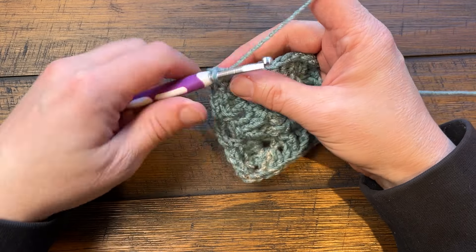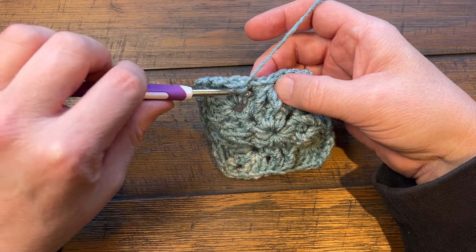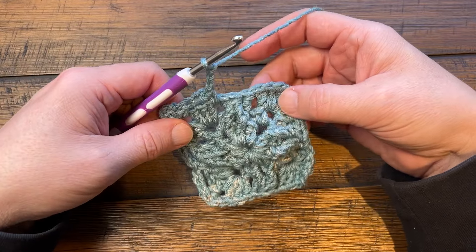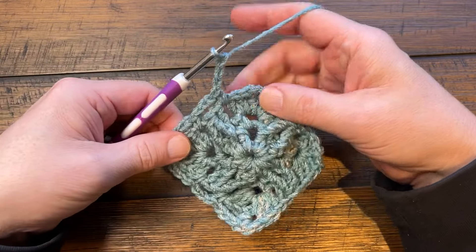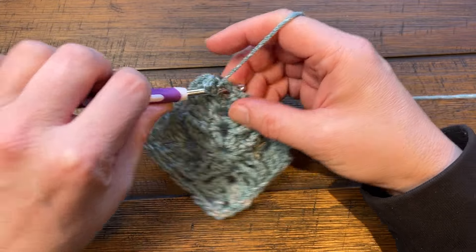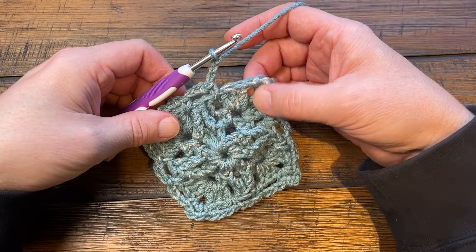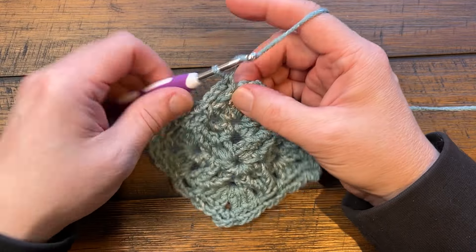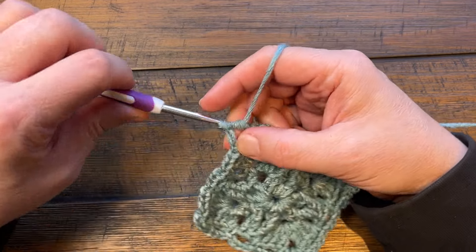Starting fresh: chain three, come in between the first group of three and the second, single between them, chain three, come in between the space, chain three and go right into the corner. Single crochet, chain three and single. Please do this all the way around. Coming all the way back around to the first corner, single crochet and because it's a chain three corner, chain one only and then half double crochet join to the first single crochet to keep yourself in the corner. Moving on to round number five.